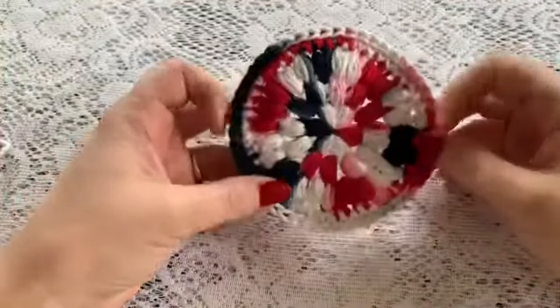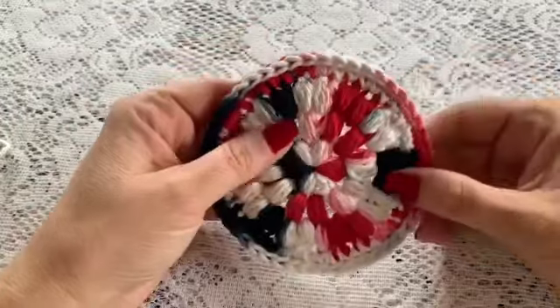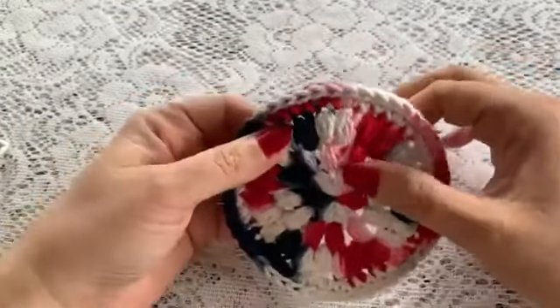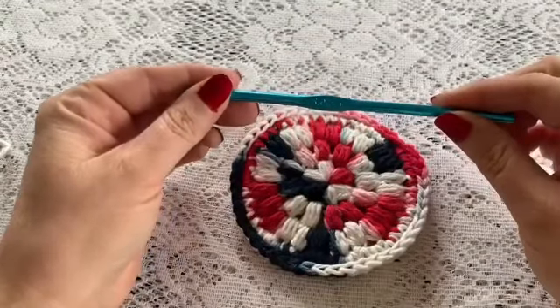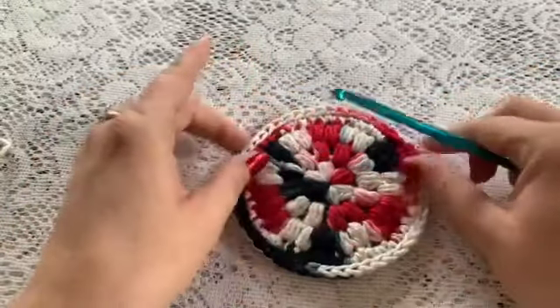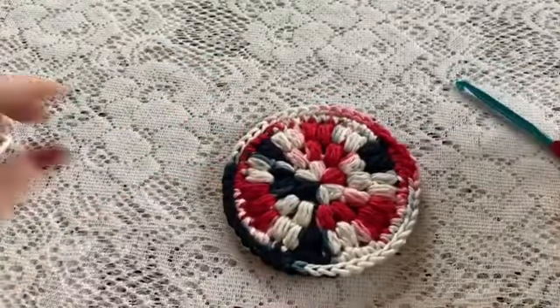In this video I'm going to show you how to make this puff stitch face scrubby. For this I'm using cotton yarn — this is a variegated yarn but you could use a solid color. We're also going to be using a five millimeter crochet hook, and you'll also need your scissors, your yarn needle, and a stitch marker.